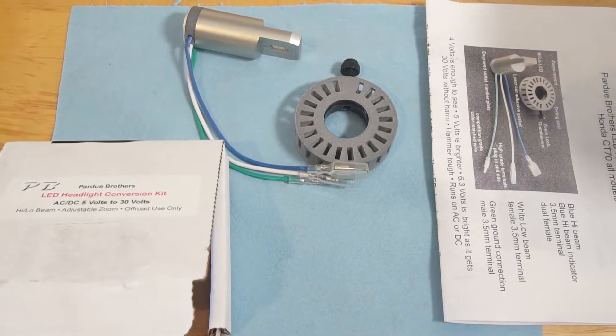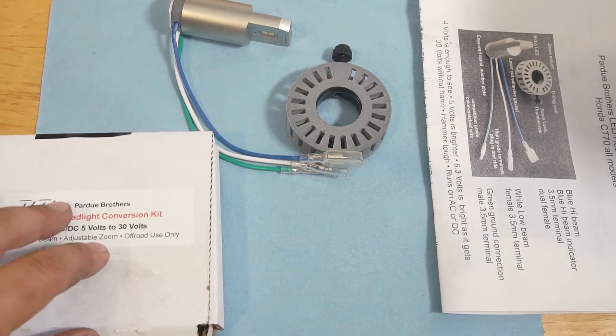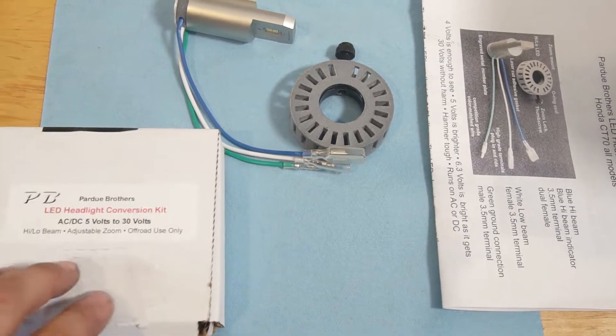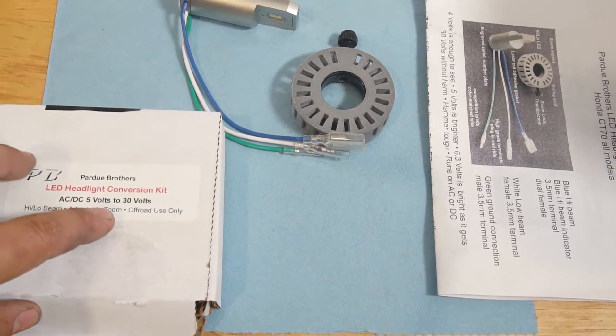Hey everyone, it's Josh J, Vintage China Minis, East Orlando, Florida. We're going to go over a product here from Pardew Brothers. It's owned by John Pardew — he's out of Sarasota, Florida. He specializes in 6-volt vintage accessories for upgrades.